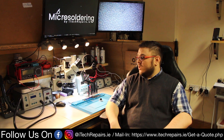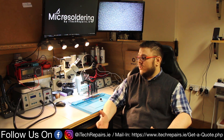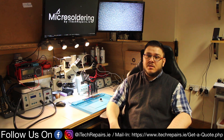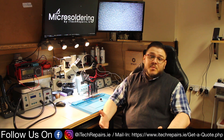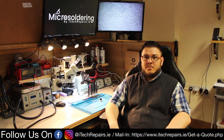So that was the overall look at the equipment that we use. I hope you enjoyed it. If you'd like to see more in-depth reviews of any of this equipment, feel free to leave a comment down below. I've been Michael from My Tech Repairs — thank you very much for watching and for all the support so far, and I'll see you next time.